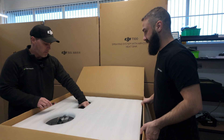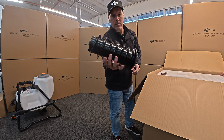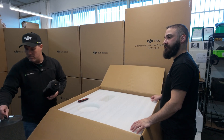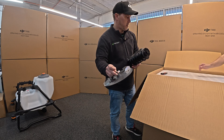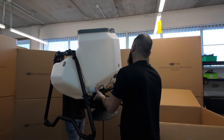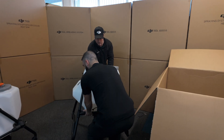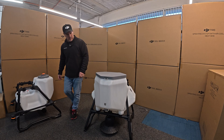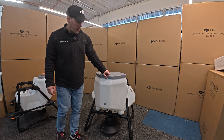Wow — this is an auger, and there's a base plate. Cool, let's get this out. There you have it — 150 liter spreader tank.